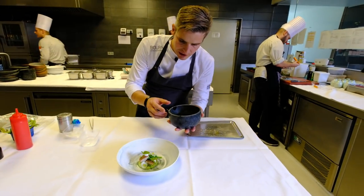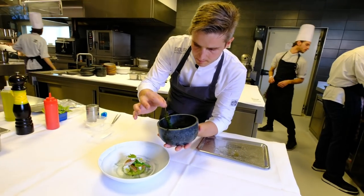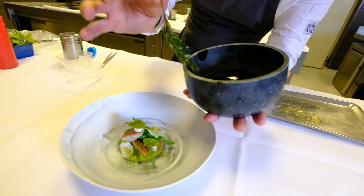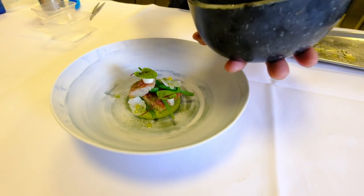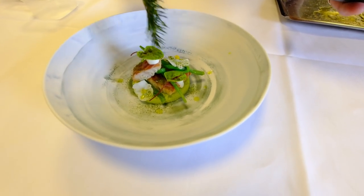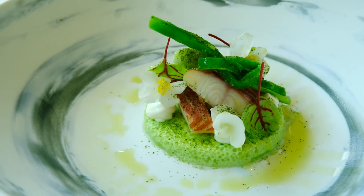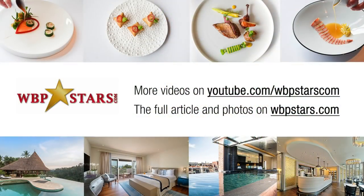And then we finished the dish in front of the guests with some oil of peen.